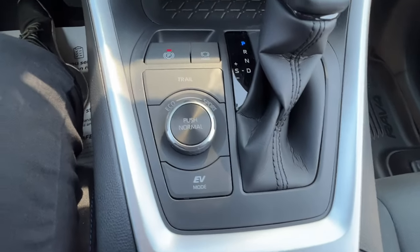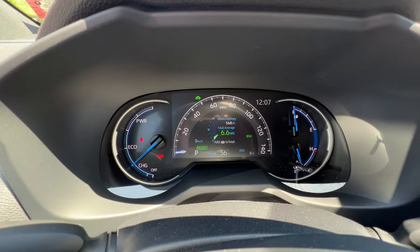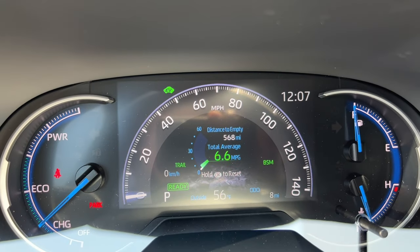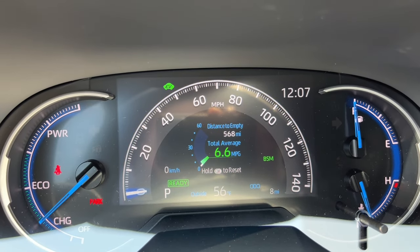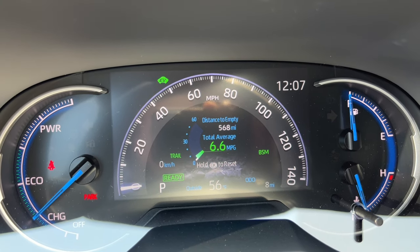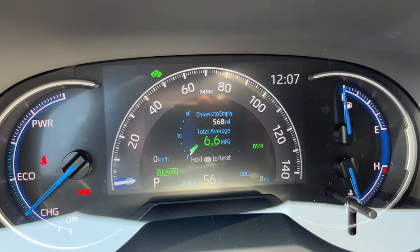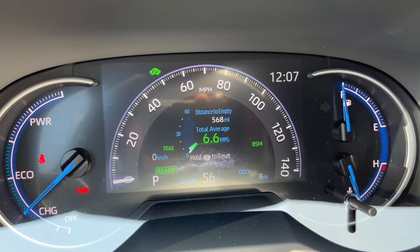The RAV4 Hybrid SE also has a trail mode. When you hit trail mode, the speedometer on the MID gets rocky designs at the bottom and the outer rim turns a grayish-purple rock color. This alters the way your all-wheel drive system works so you can perform a little better on gravel trails.